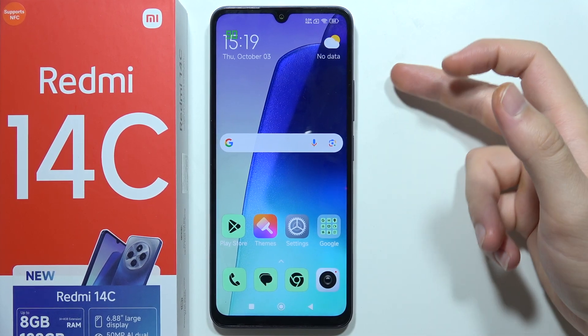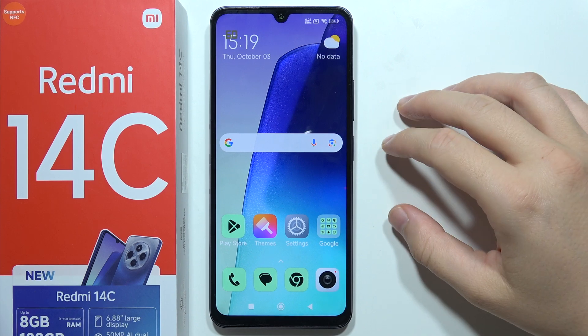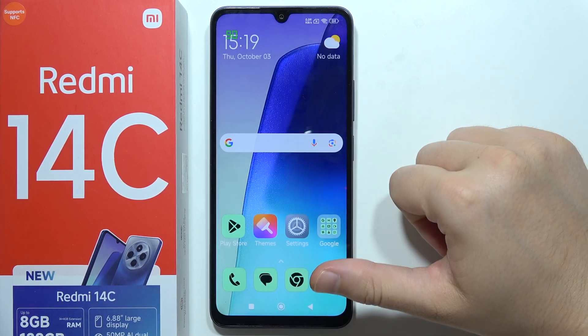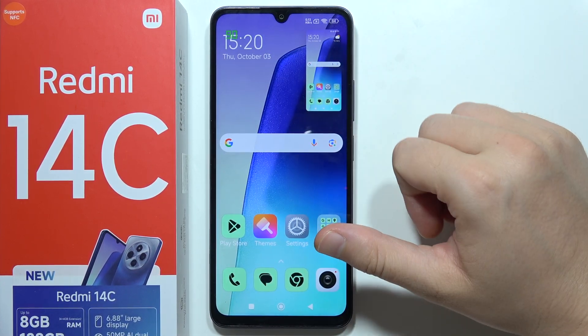If you want to take screenshots without using buttons on your Redmi 14C, we've got a few methods. The first and fastest one: open the quick settings panel and simply click on the screenshot icon. Your screen will flash and there you will find your screenshot.